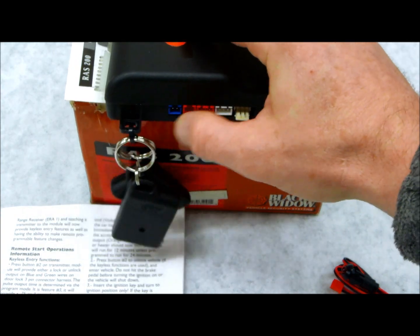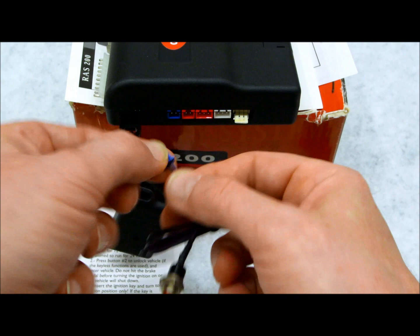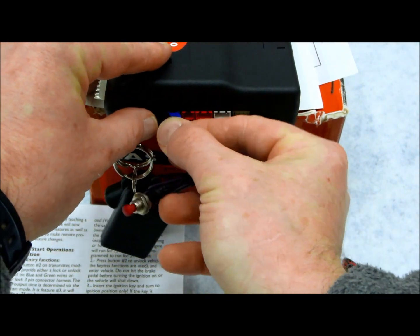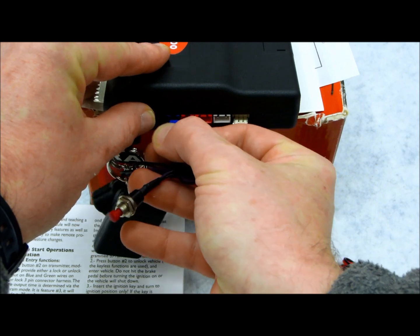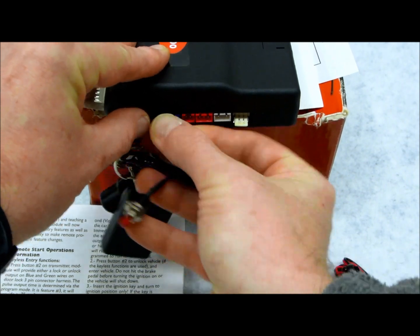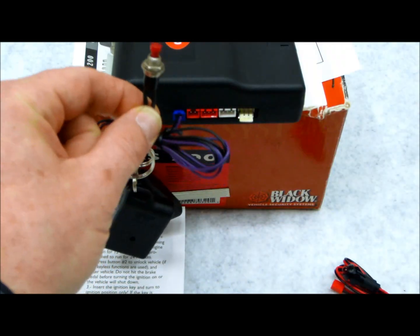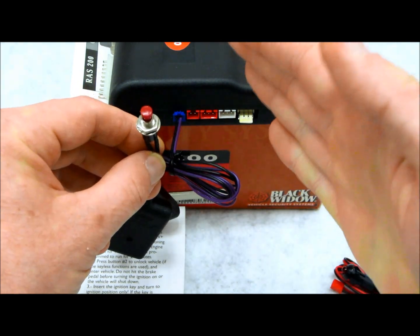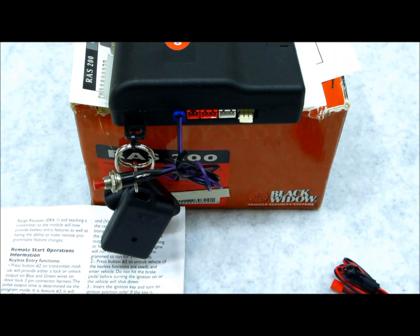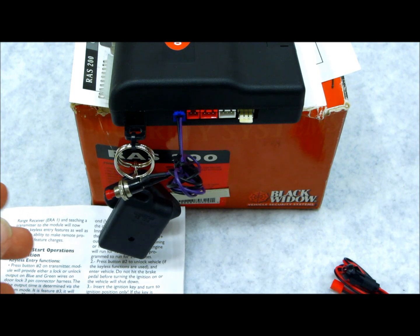On your alarm system right here, you'll notice that there's a blue two-pin plug. This blue two-pin plug plugs into the main alarm module. It's not very long, and it's going to terminate and typically be mounted underneath the driver's dash panel or in the lower left kick panel — which, if you were sitting in your car and took your left foot and kicked it into the left corner, that's called a kick panel.